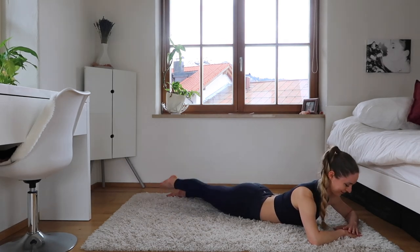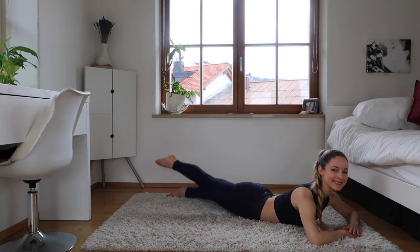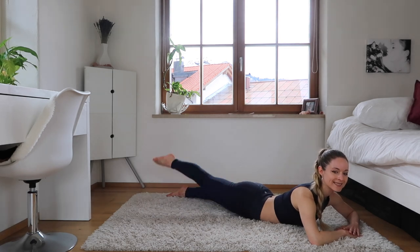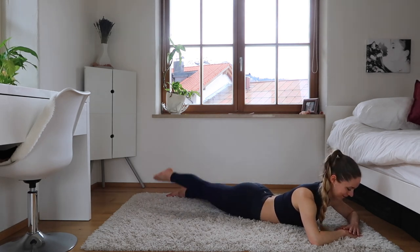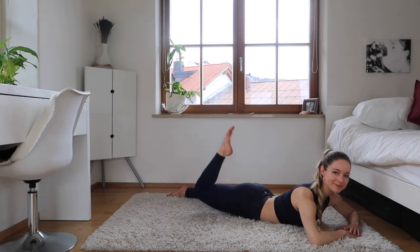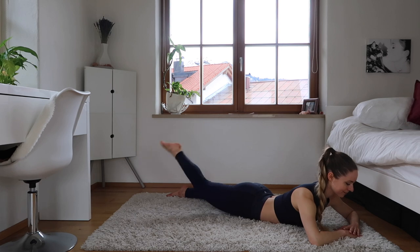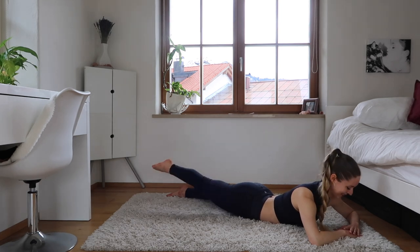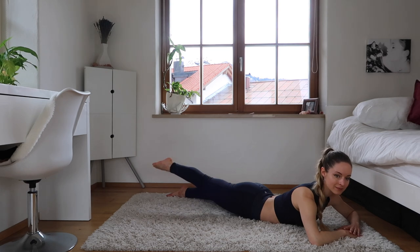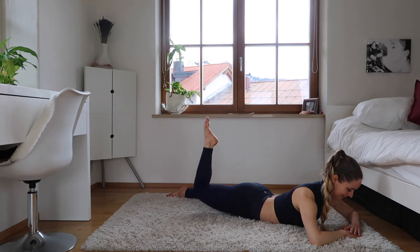Your body can be all the way on the ground or you can keep it a little bit lifted like I am — however it's comfortable for you. Just really make sure you're stretching your leg and pointing the toe here. Good — we're going to bend and stretch, keeping it slightly in the air, so lifting that leg a little bit, toe nice and pointed. Good, stretching that knee all the way.